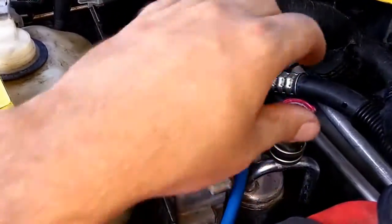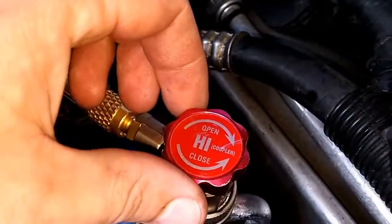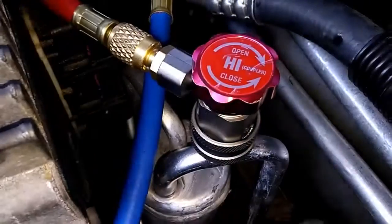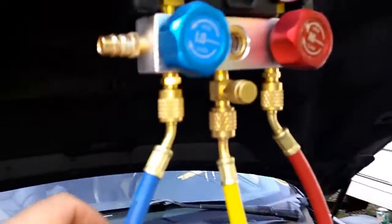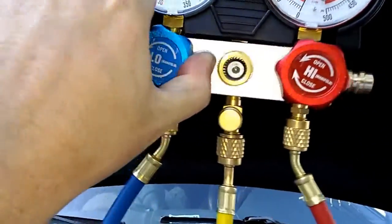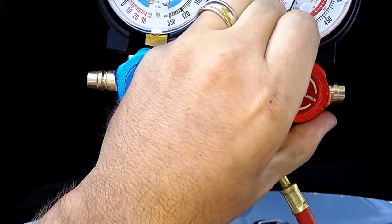Got these hooked over here. There's a nice feature on this — I don't know if it's on all of them or not, but if you don't have it closed, it won't let you snap it on there. That was nice. So those are all hooked up and closed.